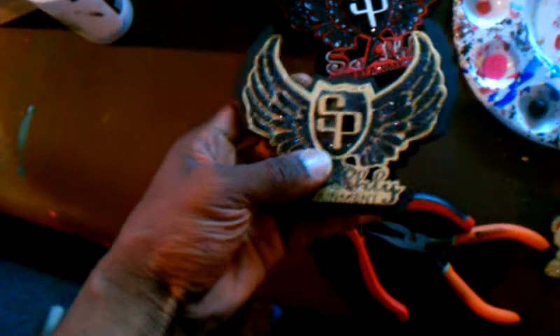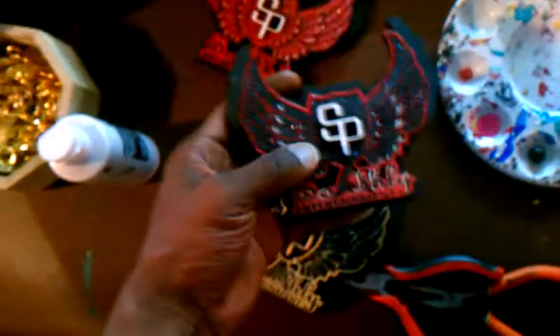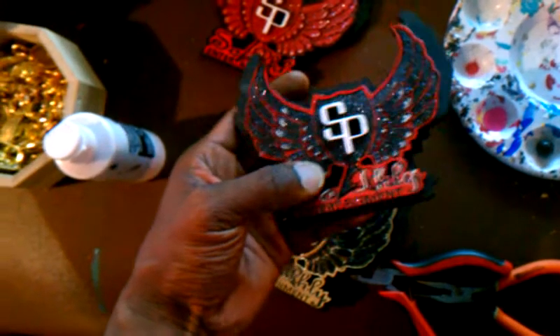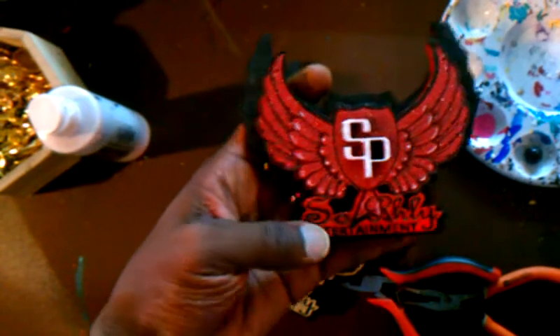Here we have three custom logo pieces that I'm still working on. We're putting the finishing touches on the pieces — going back and repainting some of the details. Just nice pieces, real nice pieces. My favorite joint right here: all red joint.